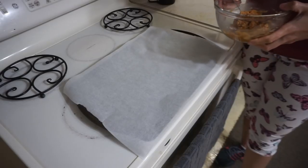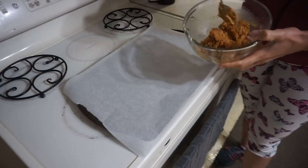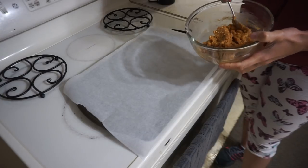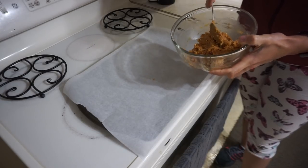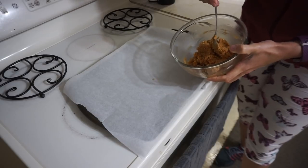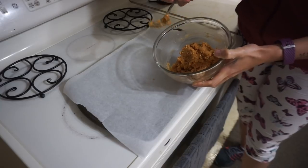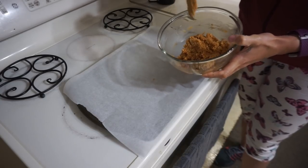At this point it takes everything I have not to just eat this whole thing with a spoon, but we actually have to make cookies and put them in the oven. This is just a sheet pan lined with parchment paper. Depending on the size of cookie you like, you can make anywhere between 12 and 16 cookies. I like to opt for more cookies — smaller but I get to eat more. I'm going to do probably 14 to 16.